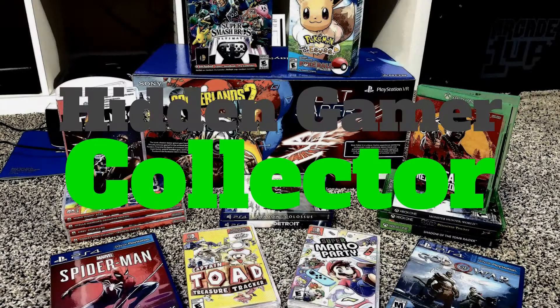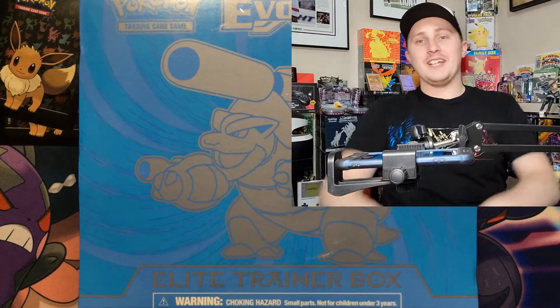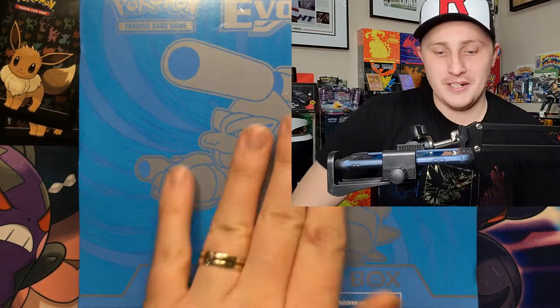We're in a new spot in the game room. I did a big makeover and this is kind of my Pokemon corner. You can see some of my top cards over my shoulder. We're breaking the seal because we do have a Charizard and an extra Blastoise one back there, so let's get into this Elite Trainer Box — I've never opened an Evolutions one.